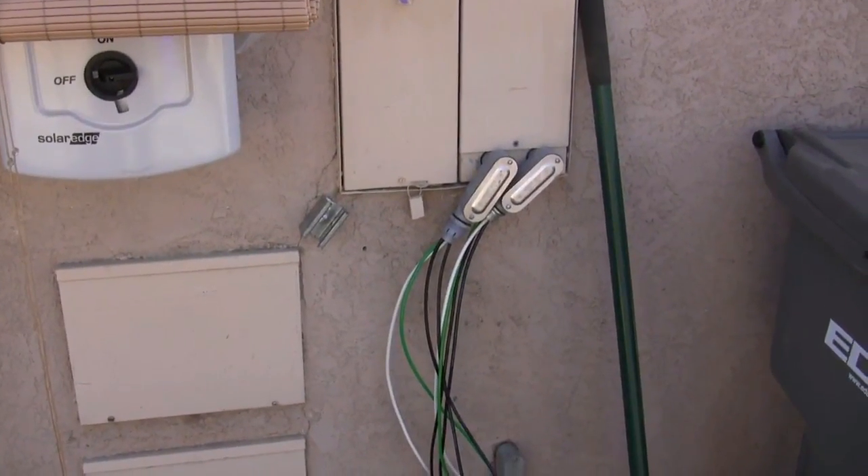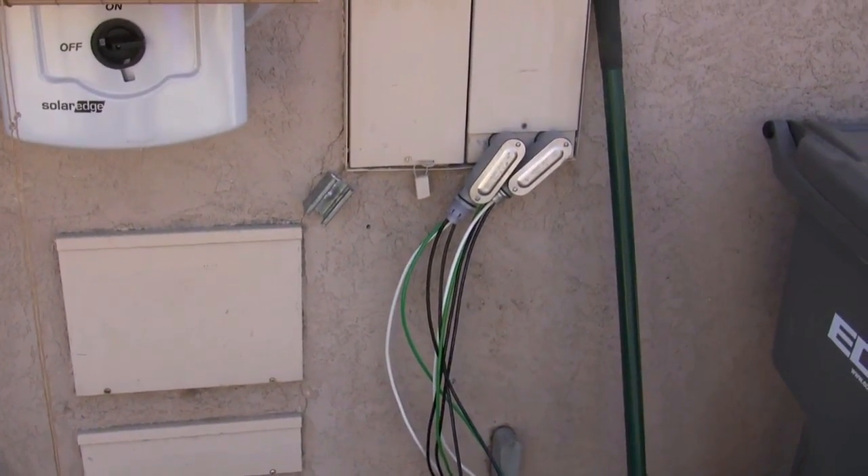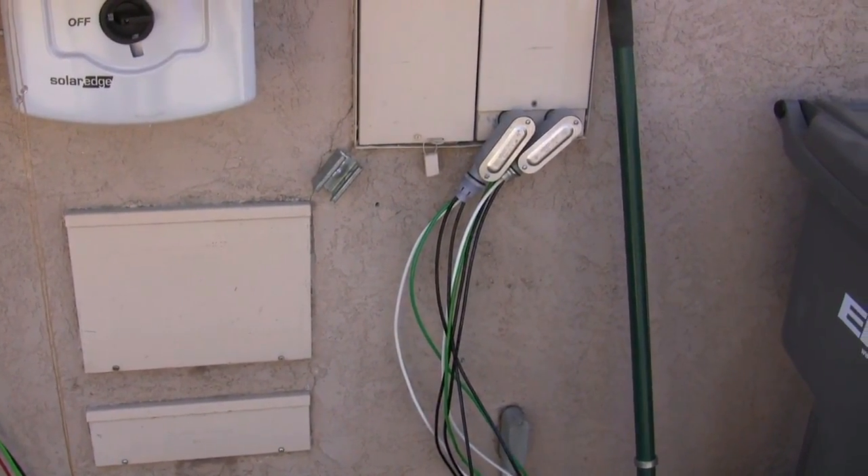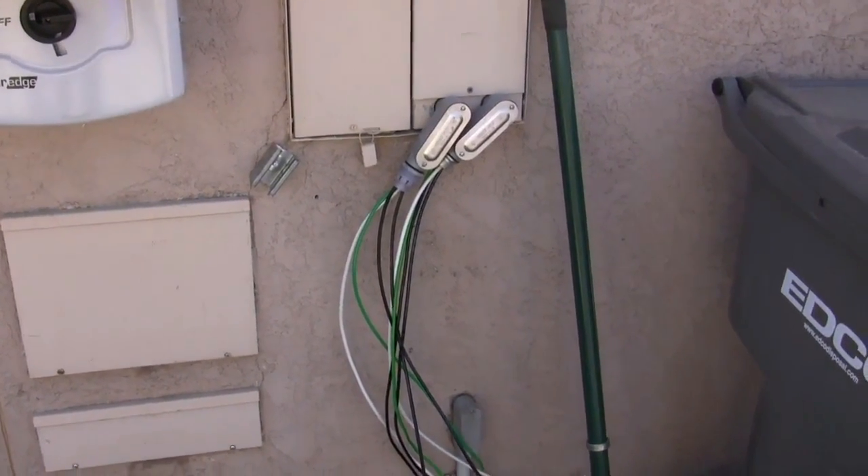It's been a week since the last video. I got my inspection on the footings and the electrical trench, so I have my breakers in and I have the wires hooked up to them, coming out ready to come over to the inverters.